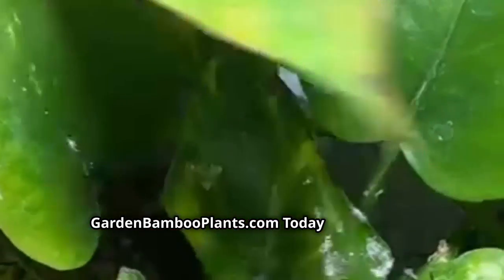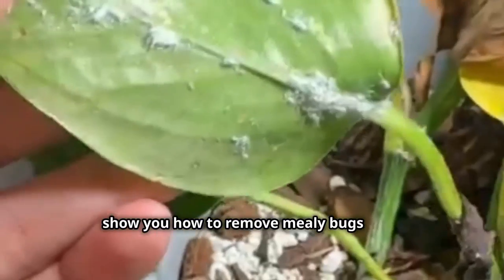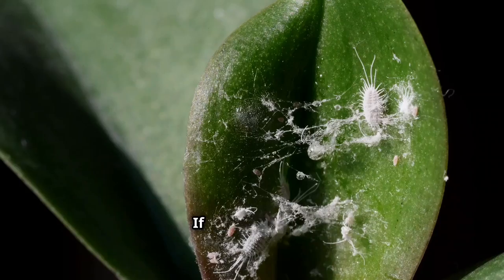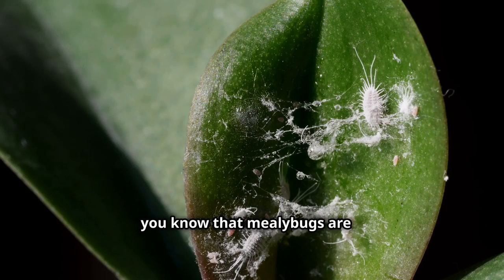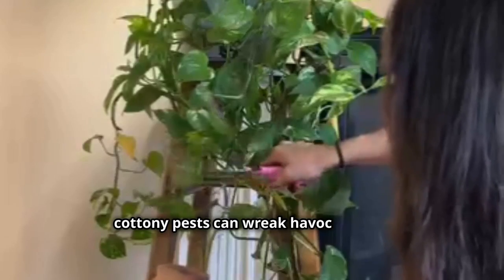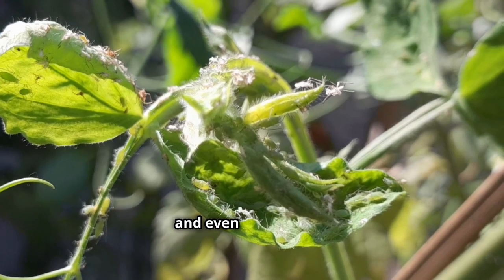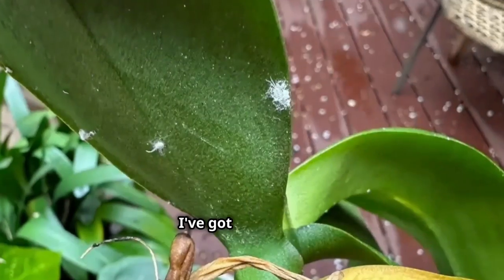Hello and welcome to GardenBambooPlants.com. Today I'm going to show you how to remove mealy bugs from houseplants using neem oil and other natural alternatives. If you're like me, you know that mealy bugs are a houseplant's worst nightmare. These tiny cottony pests can wreak havoc on your indoor garden, causing stunted growth, yellowing leaves, and even plant death — but don't worry, I've got you covered.